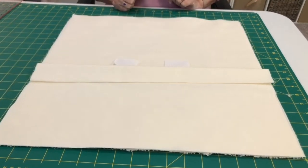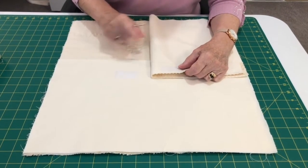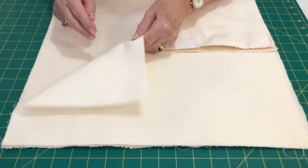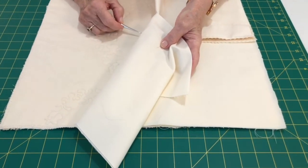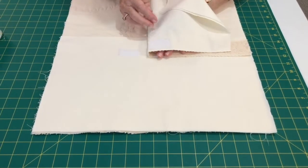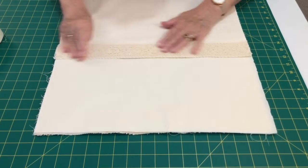I've stitched on my velcro in the right place — I used a friction pen to line it up. When you stitch velcro on you do get left with the top stitching on the outside. Because this cushion is going to be a gift, I've covered that with a piece of lace stitched over the top.